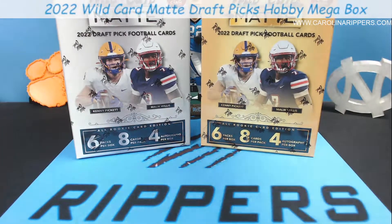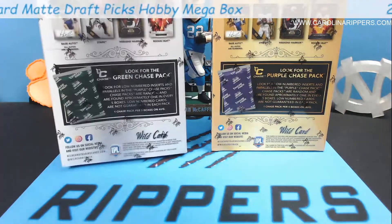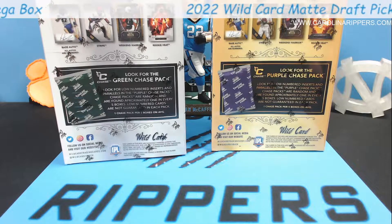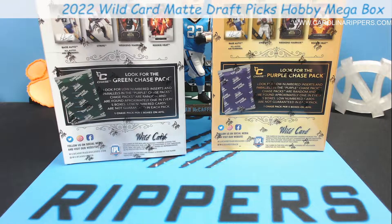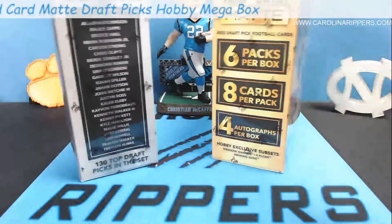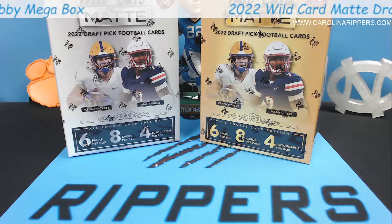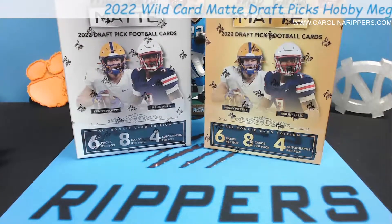What are the chase packs? Great question. In this one you can get purple or green. So there are so many colors - they kind of go together. Purple and green? Sure, if you're the Joker. These are pretty sweet though, honestly - 48 cards in the box. They call these mega hobbies but I think they're more like hobbies because there's four autos per box.